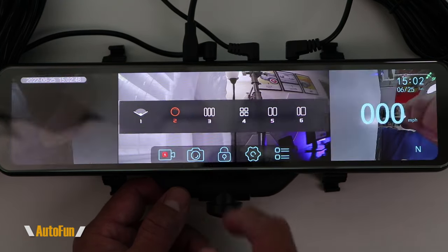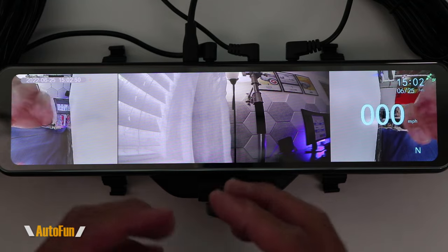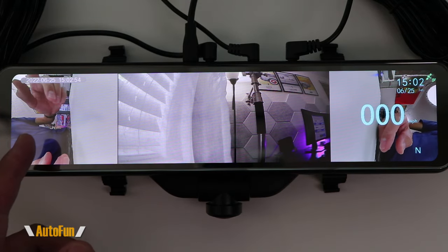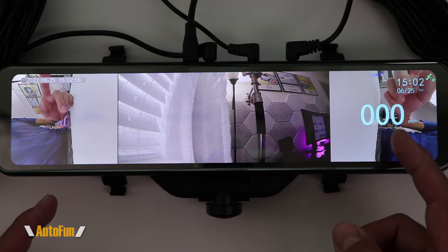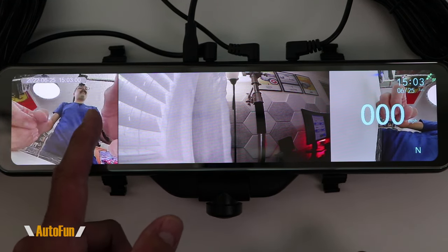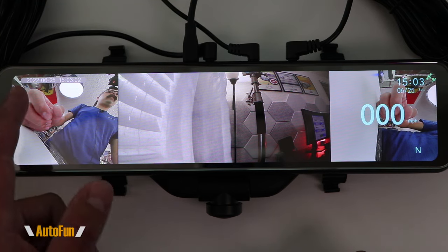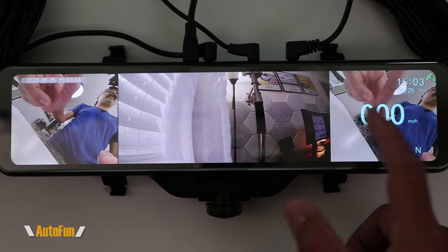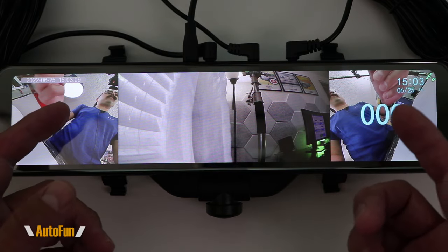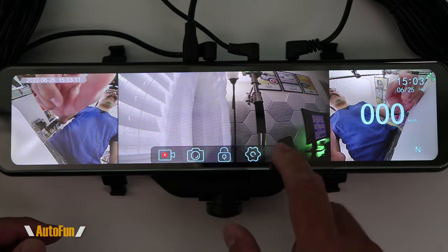View number three is what they call blind spot. We have the rear of the vehicle, then the left view, and then the right view. Both of these views can be adjusted — I can independently select the left and independently select the right. This is a very convenient view if you're trying to see the left and the right, but also the rear of the vehicle.